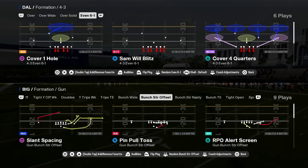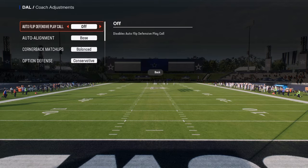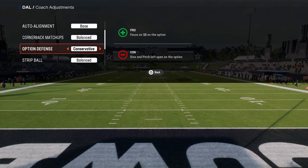In this video I'm going to show you how to run the 4-3 even 6-1 defense. For your coaching adjustments you want to make sure that auto flip is turned off, auto alignment is on base, and option defense is on conservative.